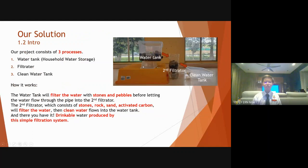Our project consists of three processes. The first part is the water tank, which has stones and pebbles to remove any particles. The second part is our filtrator, which consists of stones, rock, sand, and activated carbon to filter the water.